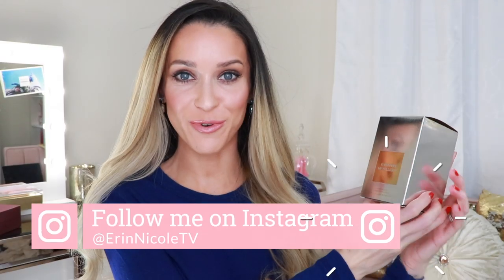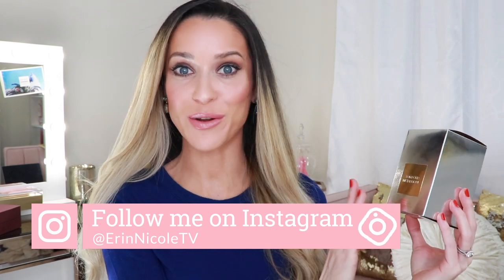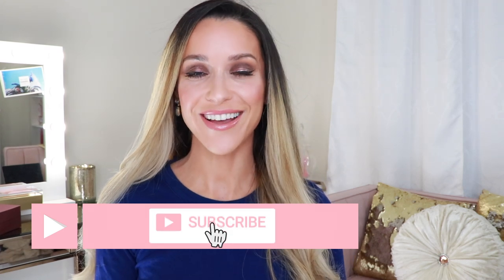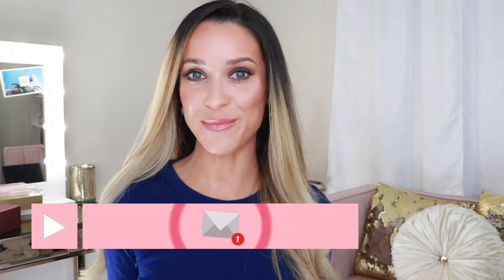In today's video, I will be unboxing and reviewing the latest signature fragrance from Tom Ford, Metallique. Before we begin, if you're new here, welcome. I'm so happy to have you. This is our pink, sparkly, positivity-filled bubble on YouTube, where we talk about our love of luxury, beauty, fragrance, and so much more. So if that sounds like something that interests you, go ahead and subscribe right now and hit the notification bell so you don't miss another thing.